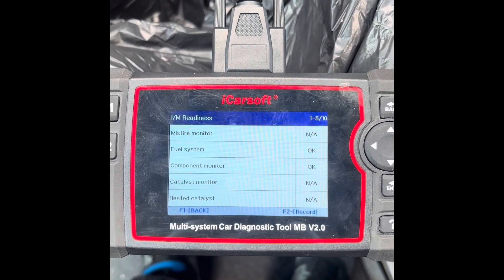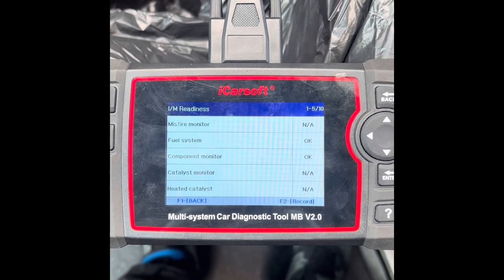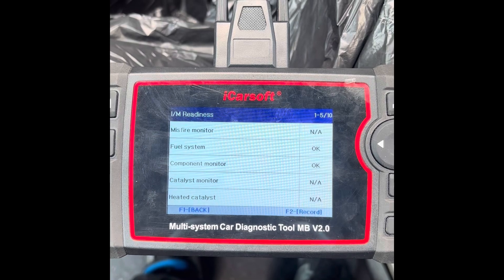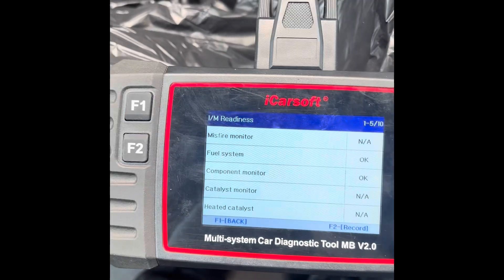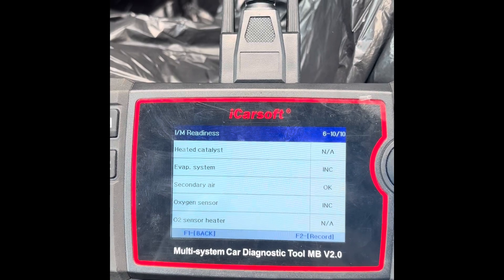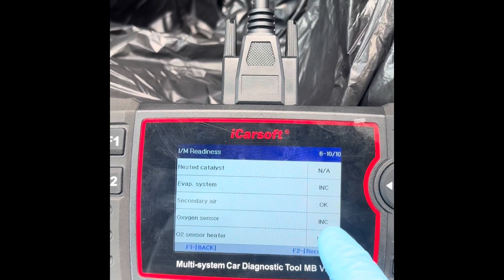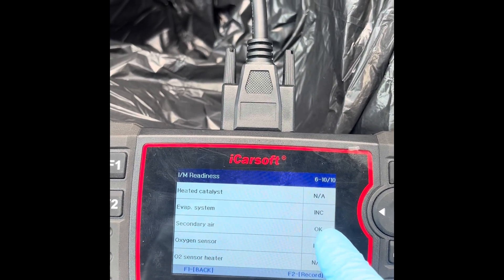Just doing some follow-up work on this Crafter. It's just had a new lambda sensor and the intake manifold gasket replaced because it had a really bad air leak, so it's only done about 30 miles since that work was done. I'm just looking at the I/M readiness to get all of the monitors to kick in so it'll be ready for an emissions test. We're still waiting on the O2 sensor — the secondary air has kicked in now, that wasn't kicked in yesterday, so that's come to life now.